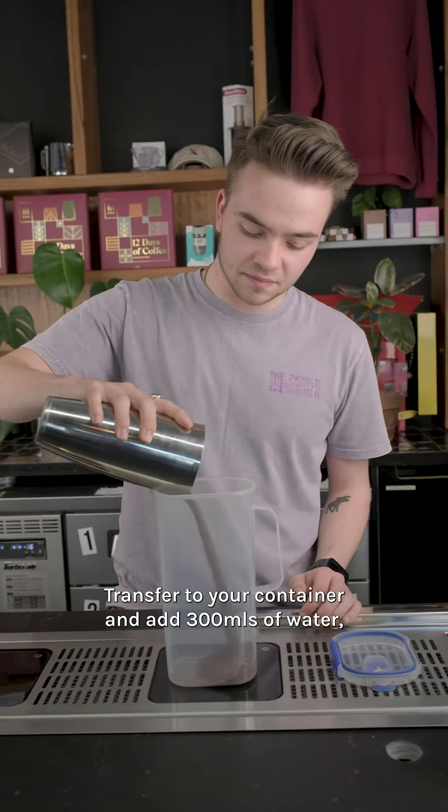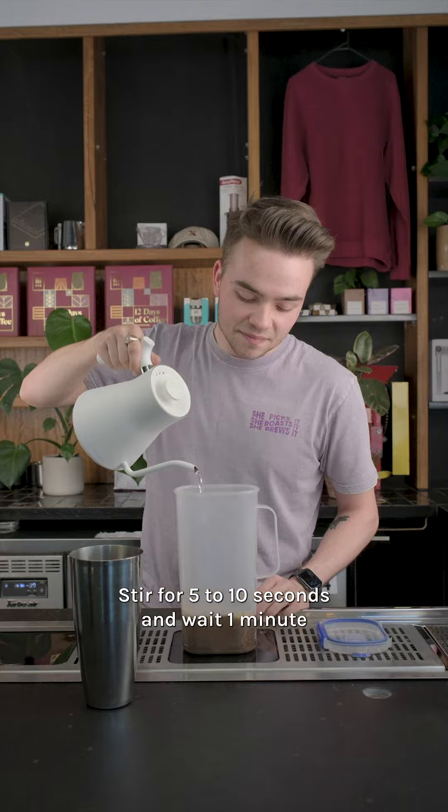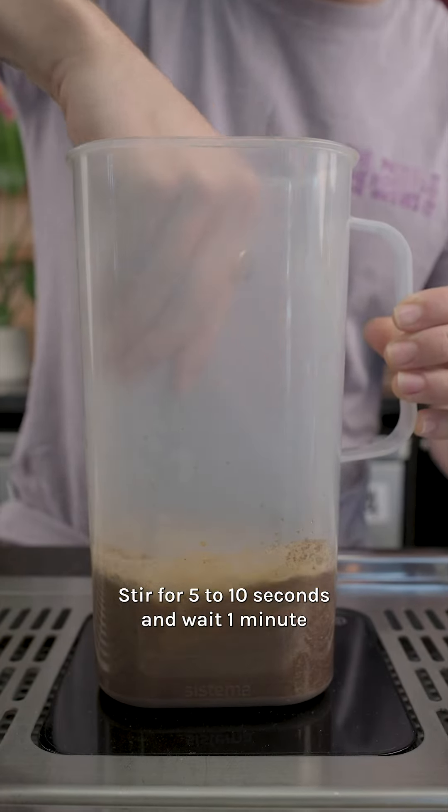Transfer to your container and add 300 ml of water — around 90 degrees is best. Stir for five to ten seconds and wait one minute.